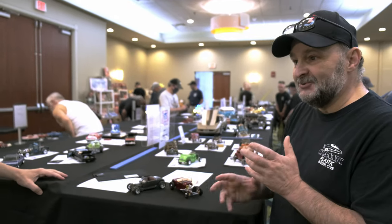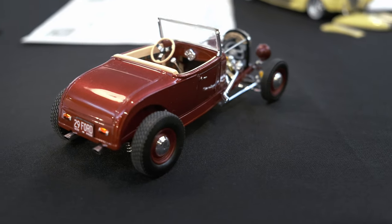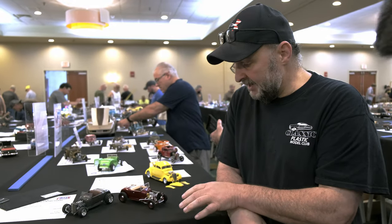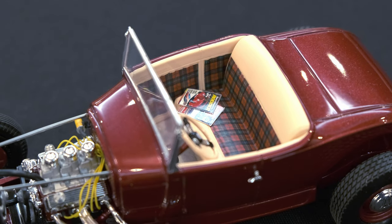So again, the same exact kit, two different styles — one's very modern and one's very old-school. It's so cool. Tell us about your car. It's the Revell 29 Ford. I used scrapbooking tape on the seats to get that nice pattern to go with the red. Look at the pattern on the seats.